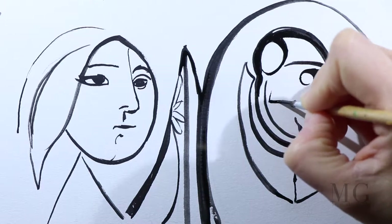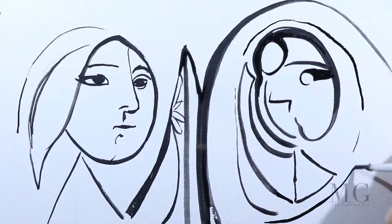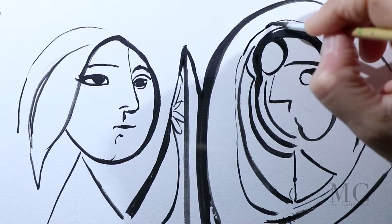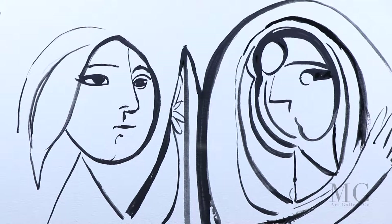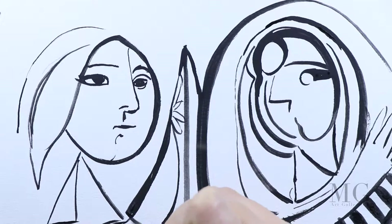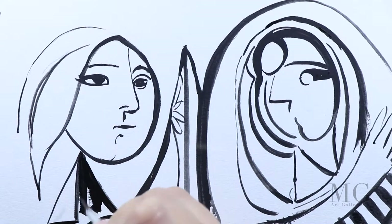So far, I have traced the contour of the girl with black acrylic paint, and now I'm working on the contour of the reflected image in the mirror. Sometimes you will start a painting by filling in the background with colour. Other times, as I'm doing now, you want to trace either with a pencil or black paint the contour of your main subjects. The reason for this is you want to define the area where you are going to put the colour. If you have the same colour for the entire background, then you can lay it down first with no issues.